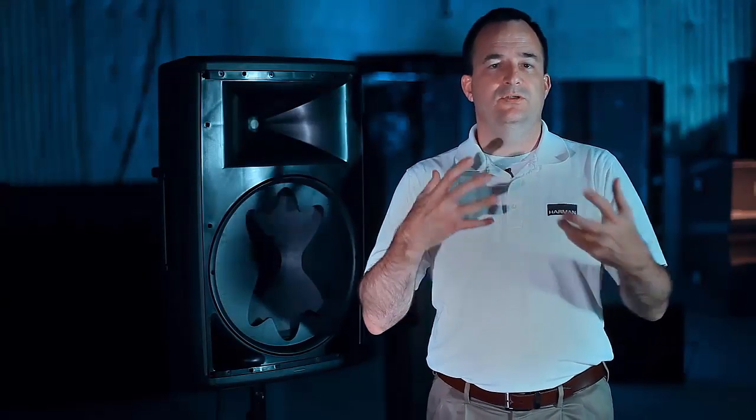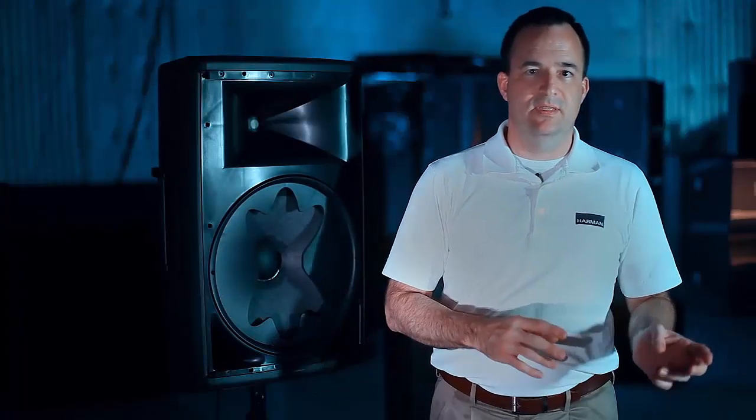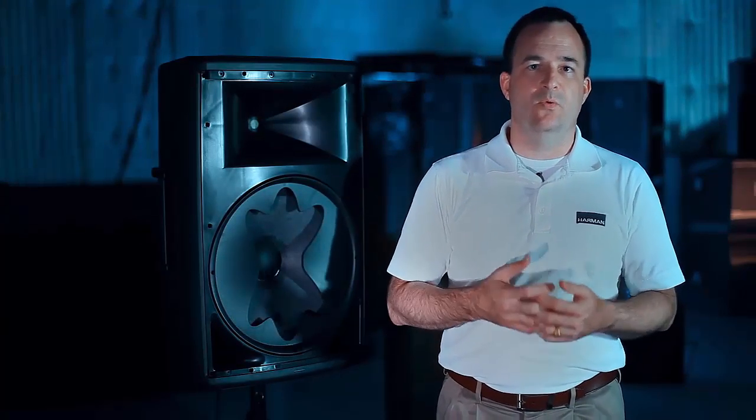What it means is that you've got a seamless directivity transition between these two drivers, so whether you're on axis or off axis, you're going to hear the same thing. You're going to have intelligibility that you can't get any other way.